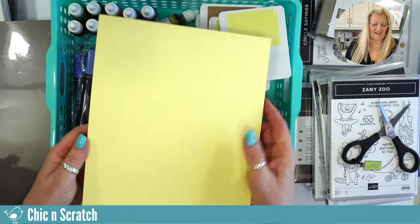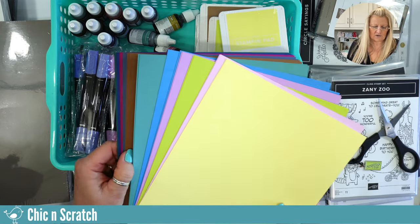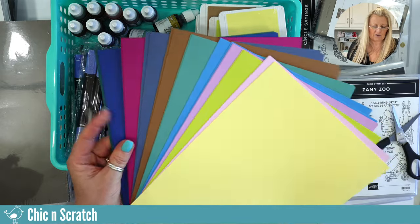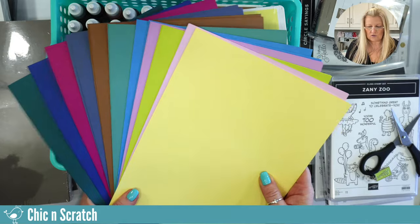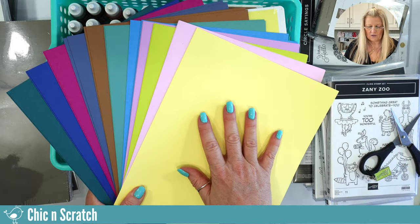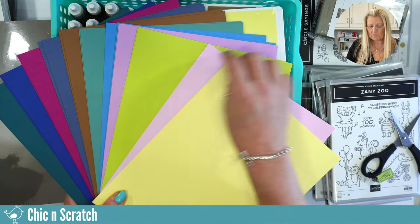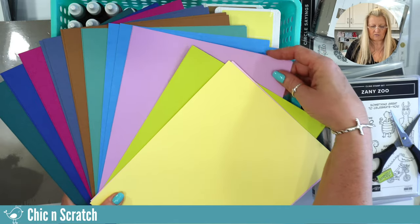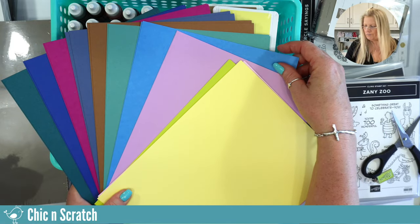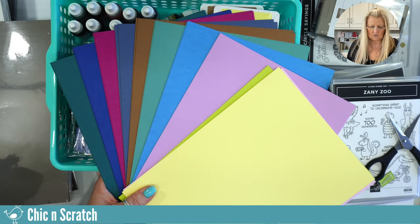Okay, so these are the new colors that are coming in — some are returning from past appearances. This is Lemon Lolly. I love it, I think it's really pretty. And then this is Bubble Bath — love that. This was one we had before. Lemon Lime Twist — we already know about Fresh Freesia because that was an in-color.